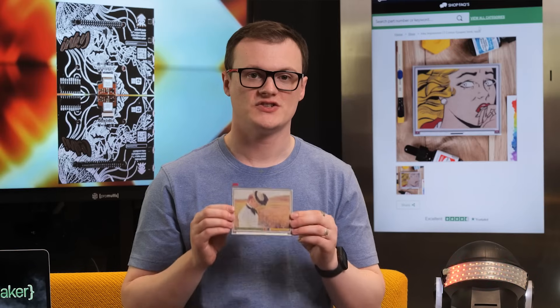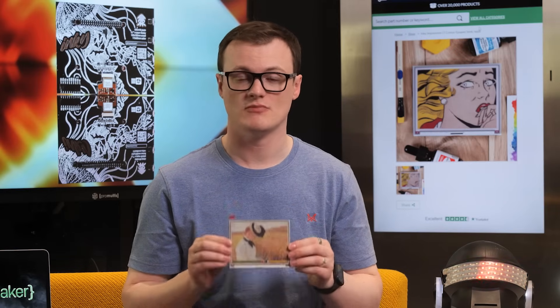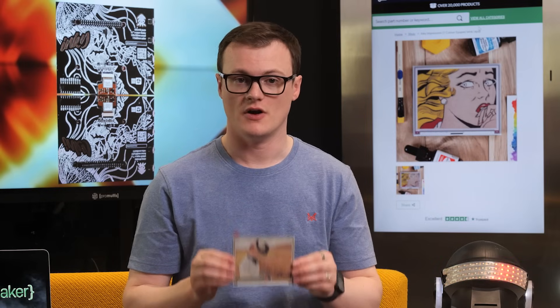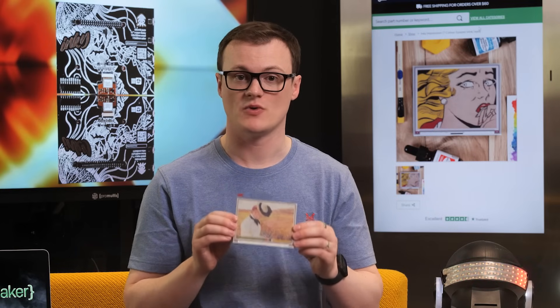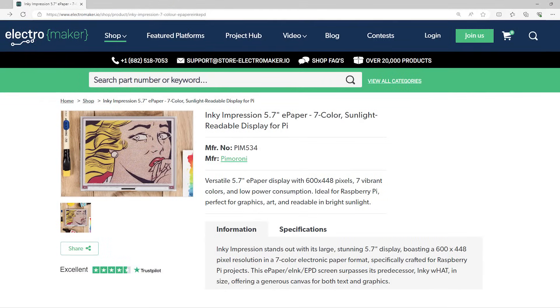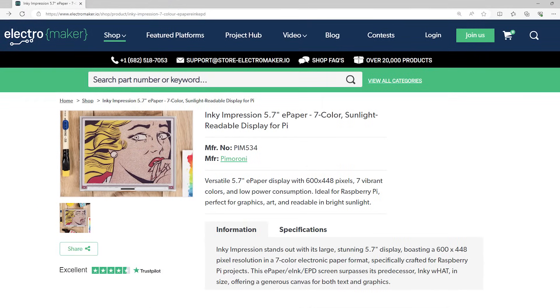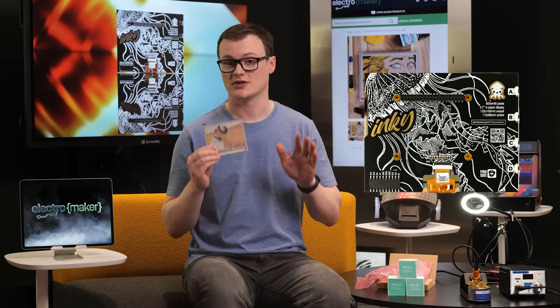The Inky Impression is certainly an e-paper display to behold, with its bright colors, large screen size and multiple programming options. Furthermore, its low energy consumption and ability to retain an image without consuming power makes it ideal for applications where energy consumption must be minimized. And its ability to work in direct sunlight makes it great for everyday use. If you are dying to get your hands on an array of these, like I am, then head over to the Electromaker store, where you can get this and everything else you could possibly need for your next project. Thank you for watching, and I'll see you next time.